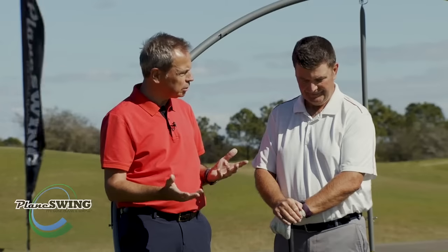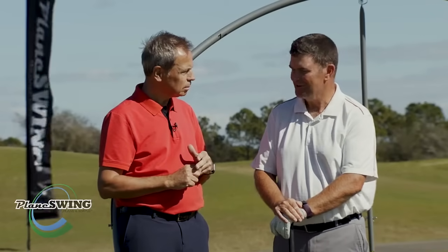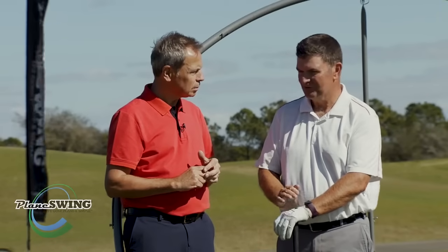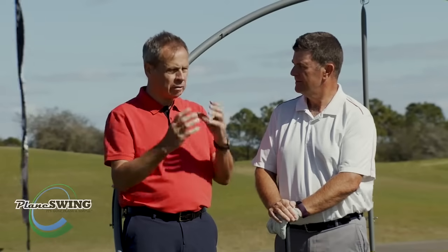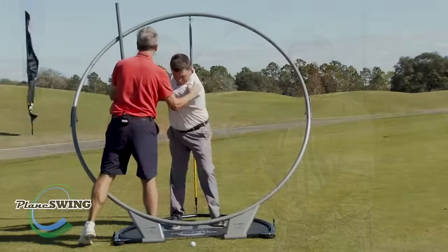Did that feel better? For me it's 15 years of taking divots, so just in 20 minutes here in the PlaneSWING to understand the changes I needed to make has just made an enormous difference. It can deliver a different result very quickly, but it's something that's got to be worked on — you've got to ingrain that motion.